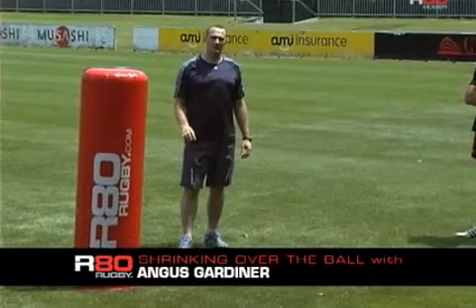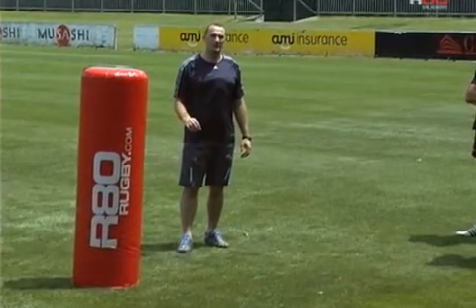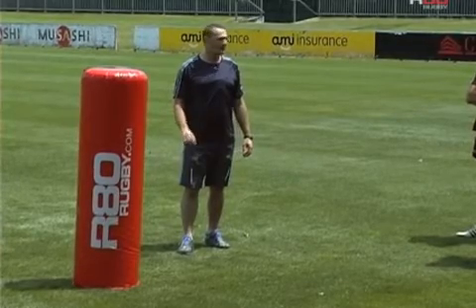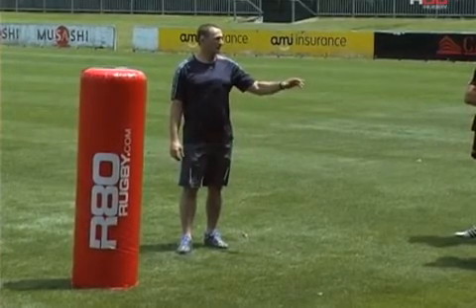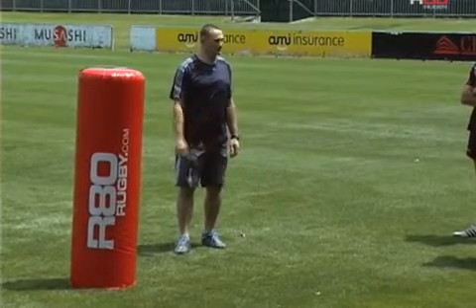What we want to do now is look more closely at the skill and techniques around once the player has made that tackle and getting into that strong ball-winning position. I'm going to ask Poffy just to make that tackle in the tackle bag again and then just remain stationary so we can talk a little bit around the techniques.